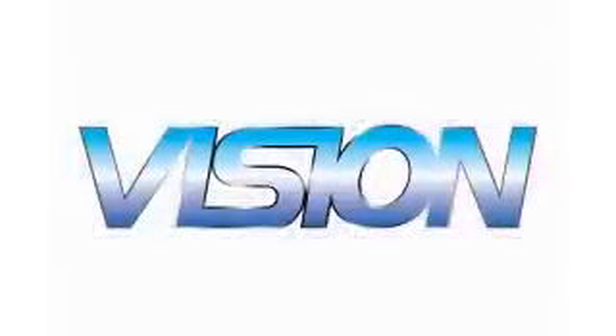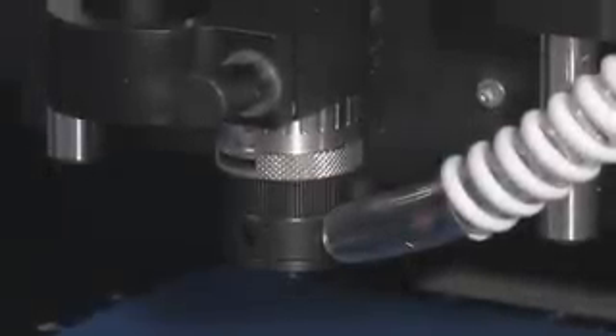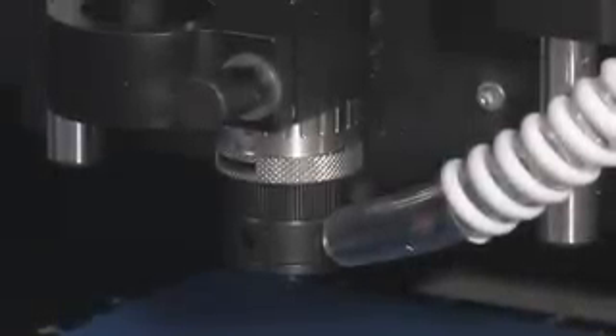In this video we will show you how to zero a cutter, or set the cutter flush with the bottom of the nose cone, so we can use the micrometer to set the engraving depth in your job.